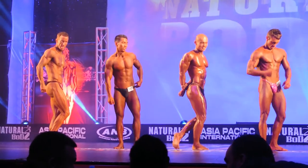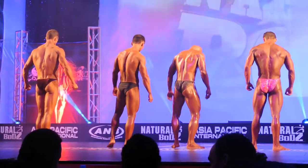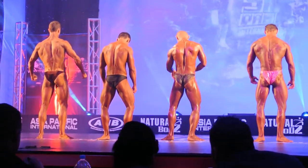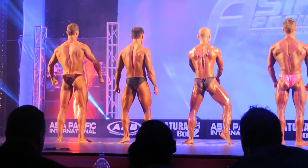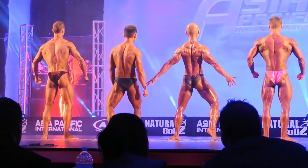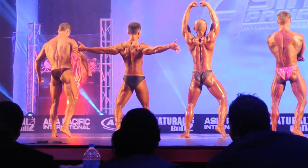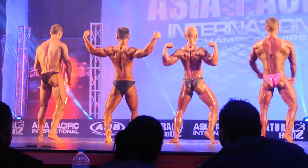Just face the rear of the stage for me please. Ladies and gentlemen, spike on the calf. We're going to do a rear double bicep. Let's pull it up and pull it down boys. Rear double bicep and strike.